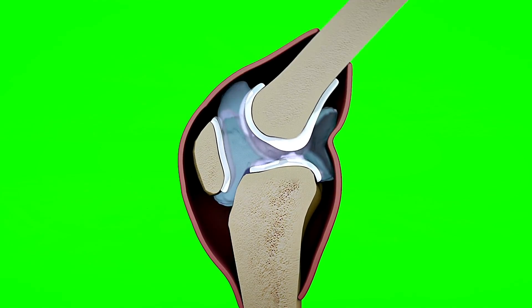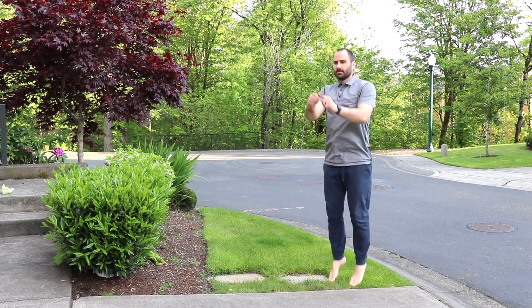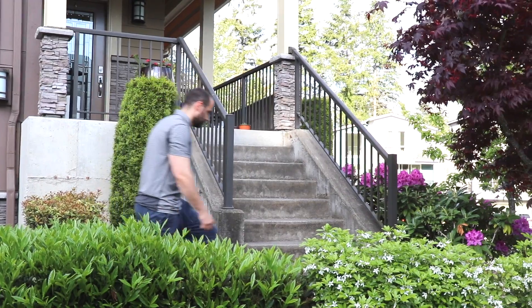These menisci are made of fibrocartilage, and their purposes are to help dissipate the forces in the knee, provide shock absorption, and stabilize the knee.